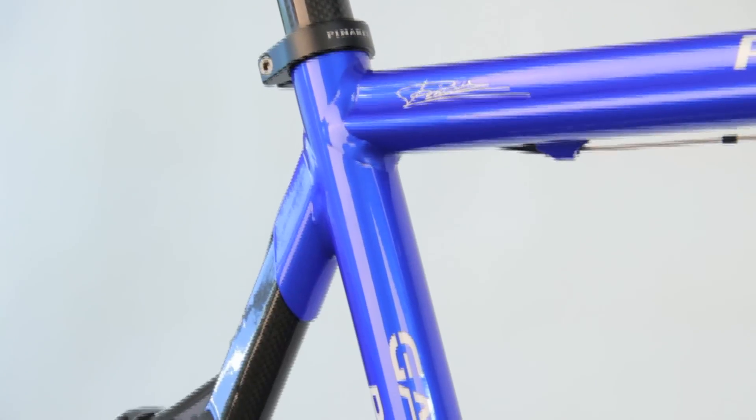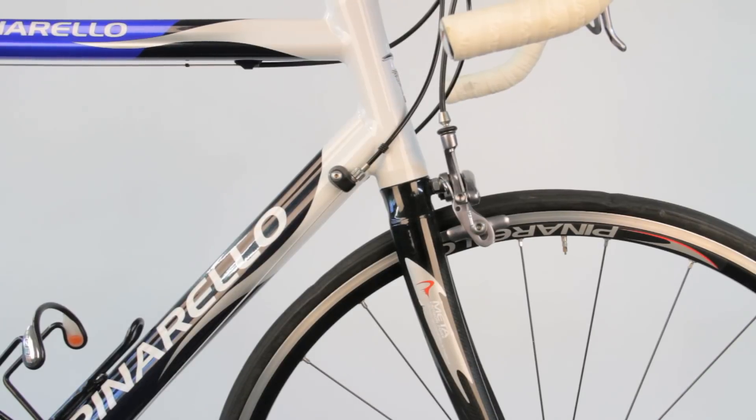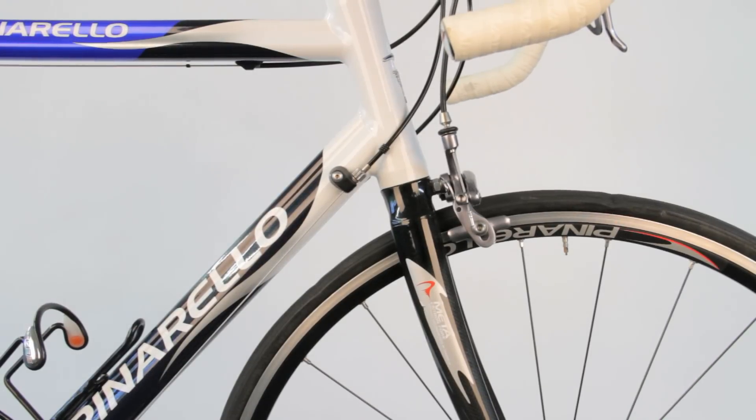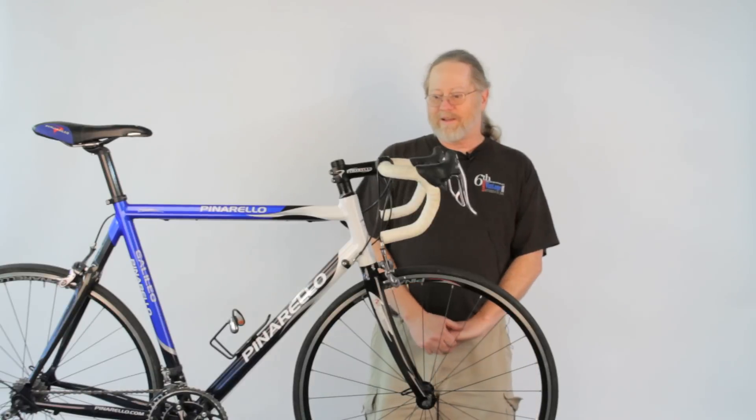The frame is aluminum — 6061 T6 aluminum. It uses Pinarello's integrated headset with their Meta carbon fork, and also uses their CRS carbon fiber rear seat stay system. It comes complete as you see it.